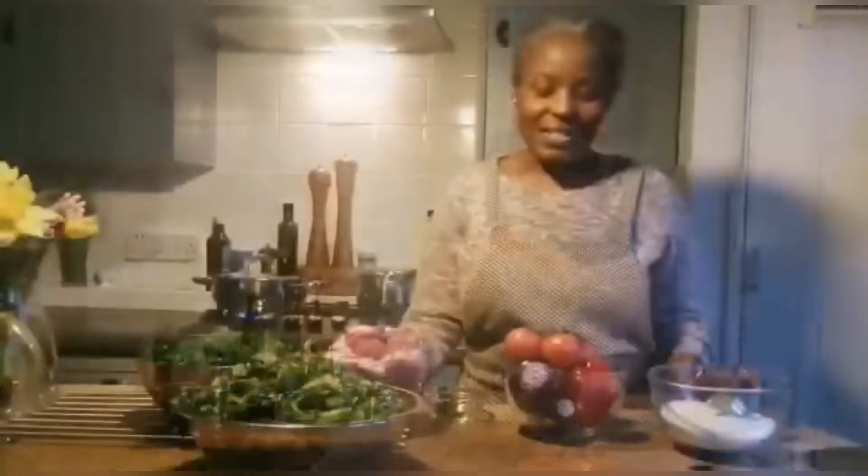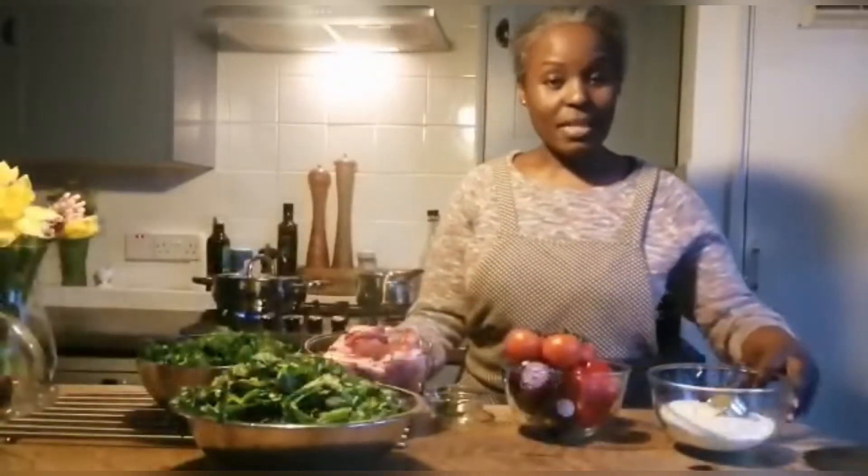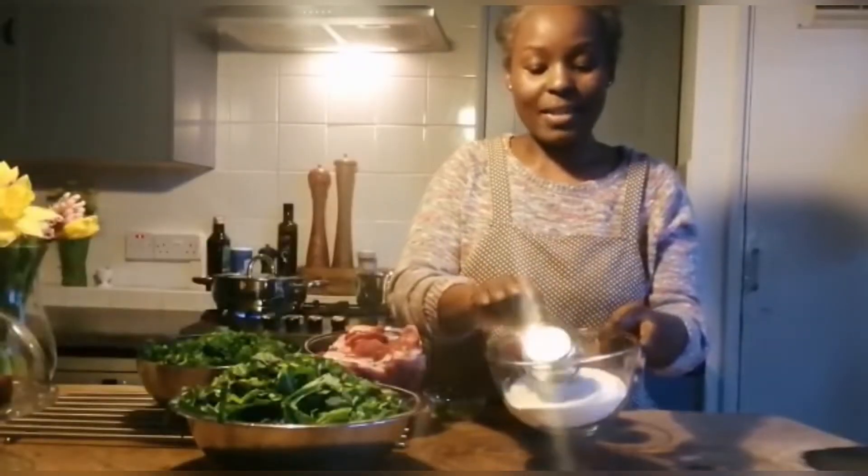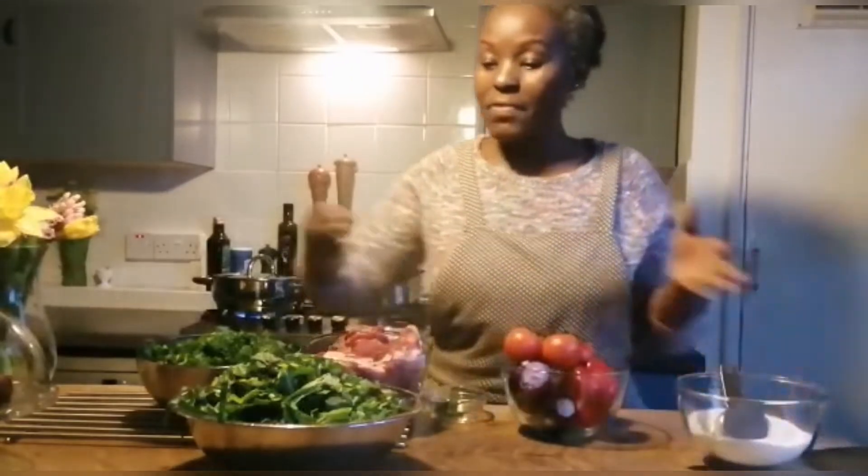Ugali is made with white maize meal and we eat it with different accompaniments. You can eat it with beef, chicken, or lamb — whichever meat of your choice — and also greens. We love greens with ugali. Here is the maize meal flour and I want to cook it for you so I can teach you how to make ugali.